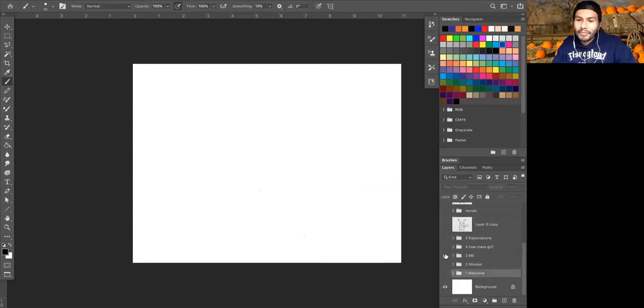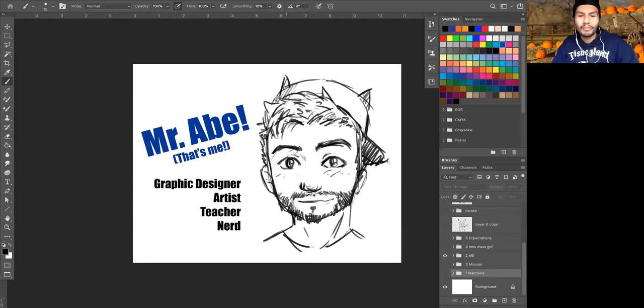A little bit more about me — my name is Mr. Abe, most of the time, because I'm a teacher. I'm also a graphic designer and an artist, so I do art in all kinds of different ways. Right now my big projects are painting some murals on electrical boxes in my town of Antioch. And whenever I'm not painting outside, I get to draw with people of all ages. I actually have an after-school anime drawing class that I do a couple of times a week, so I've got a lot of practice drawing anime.